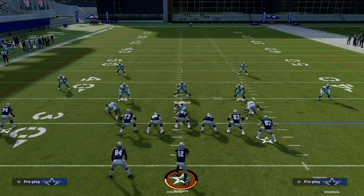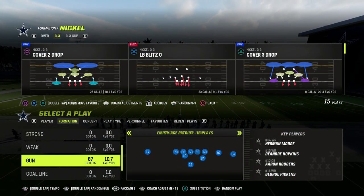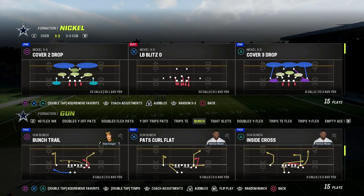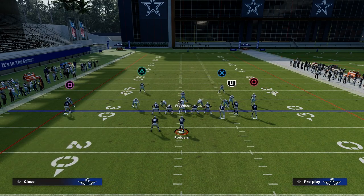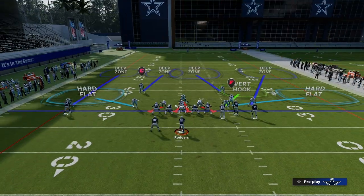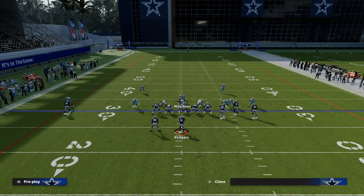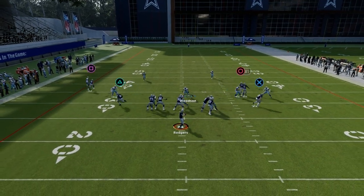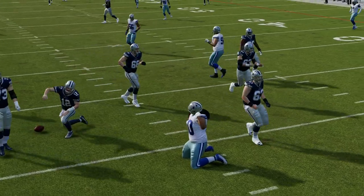This coverage applies to pretty much every formation in Madden 23 — it doesn't really matter what they're in. It does a really good job of defending a lot of what people are going to try to do out of gun bunch. If they're coming out in gun bunch, you're going to run the Cover 3 to the wide side and the Cover 4 side is going to be to the short side. I know that the outside third on the right is going to do a good job of defending if they don't motion out. And you can see that outside third was rolling over to the corner route.